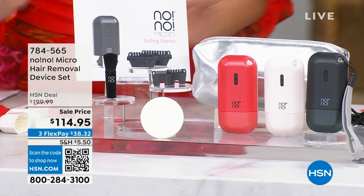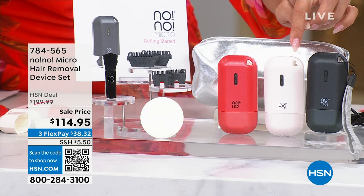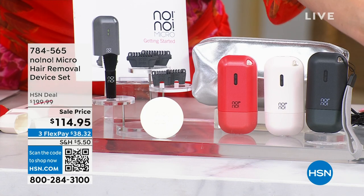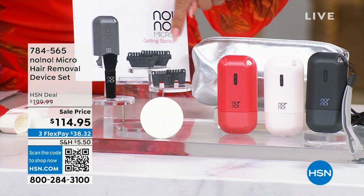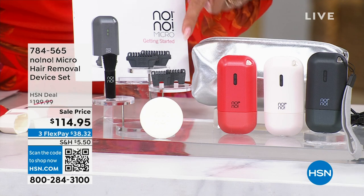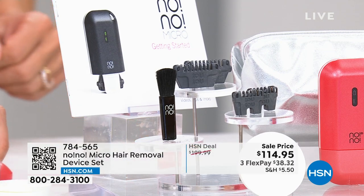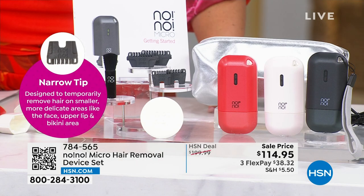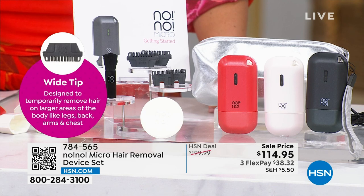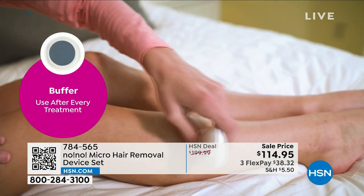Walking through the kit: you choose your color first — white is most popular, then red and black. It's about the size of a credit card — that's the new Micro. They've made it smaller and more portable based on customer feedback. You get different-sized tips that interchange wherever you want. They made smaller tips to reach areas like the upper lip and sideburns — the extras are for multiple people in a household. The tips are very sanitary.